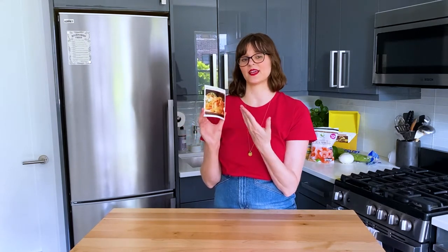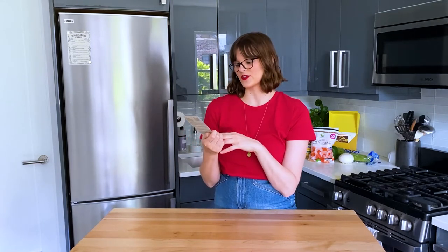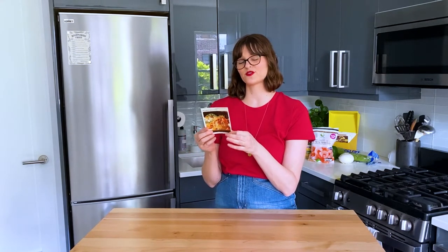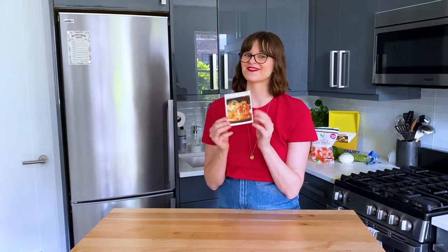I've never heard of a patty shell. I had to Google it, but I guess it is like a pastry shell that can be filled with either sweet or savory fillings. So we're going to try making those from scratch, and then we're going to make this Jiffy Shrimp filling to go inside of them. So let's get started.